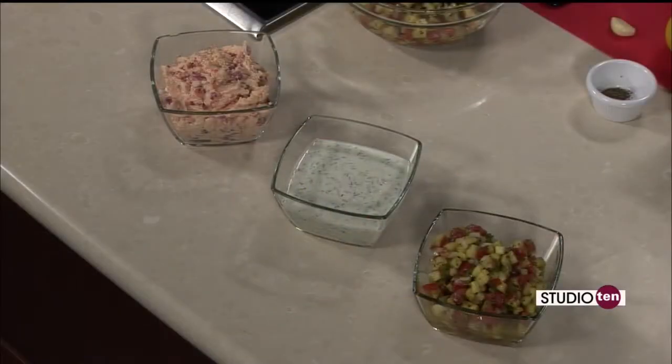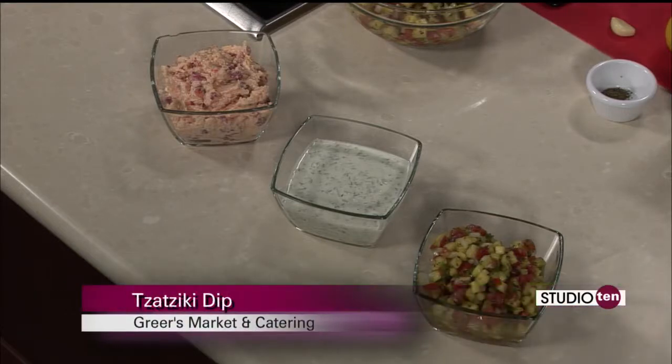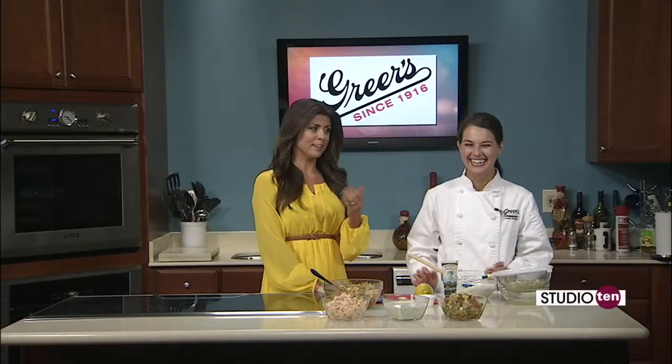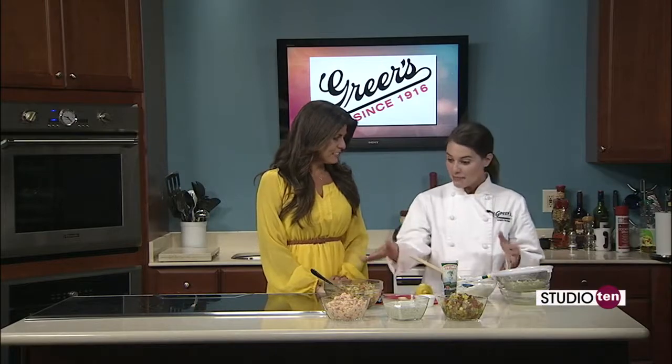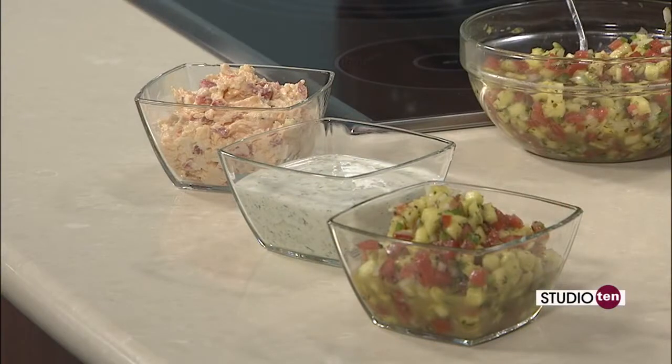Lucy Greer from Greer's Market and Catering making three dips today, and this one is a tzatziki dip. Lucy was telling me it has Greek yogurt in it — high in protein, you have your dairy there. And we're also going to add some cucumber, which is essentially like eating nothing. Today we already made our pineapple jalapeño salsa, which was the fresh pineapple and jalapeños and onions and tomatoes, dressed with some lime juice.